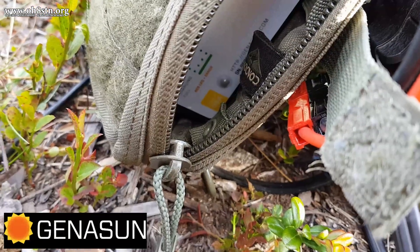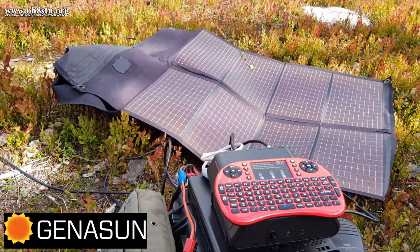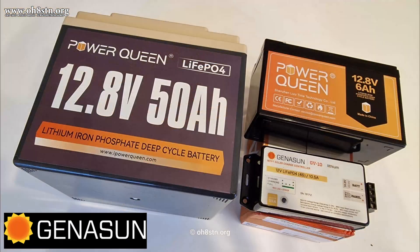Our third and final partner in this series needs no introduction — it's Genasun, and they've been around the channel for quite a long time. Genasun manufactures quiet MPPT charge controllers which can be used in a variety of off-grid solar power scenarios. They will be providing four different lithium iron phosphate 4S MPPT charge controllers compatible with our Power Queen lithium iron phosphate batteries.